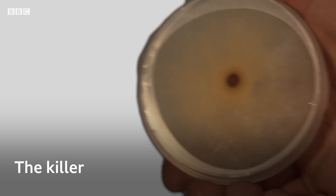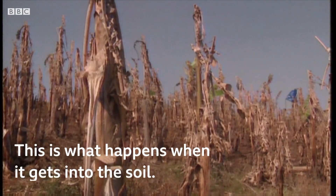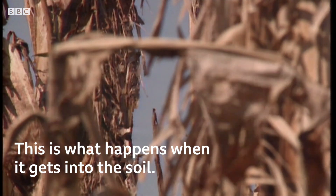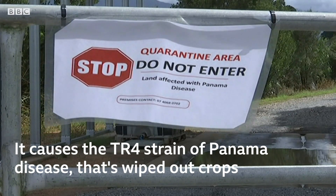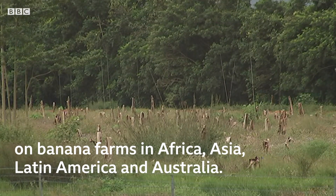The killer is a fungus called Fusarium oxysporum. When it gets into the soil, it causes bananas to develop the TR4 strain of Panama disease, which has wiped out crops on farms in Africa, Asia, Latin America and Australia.